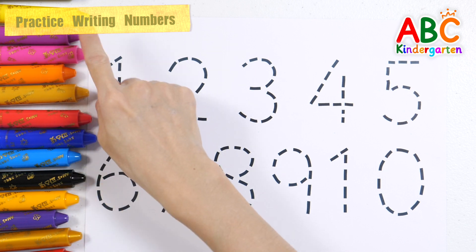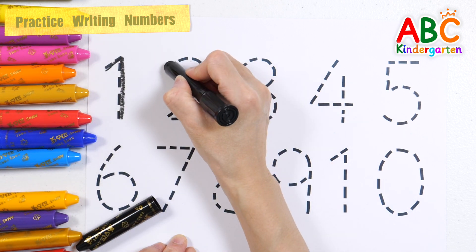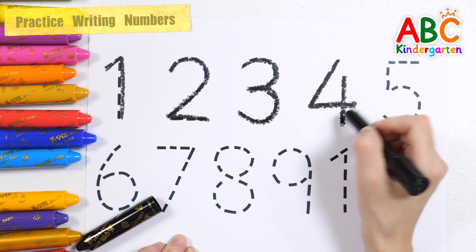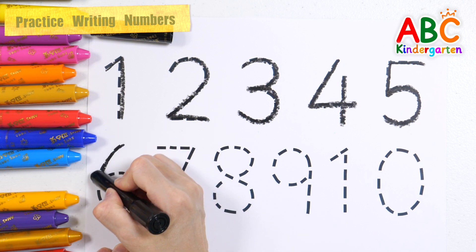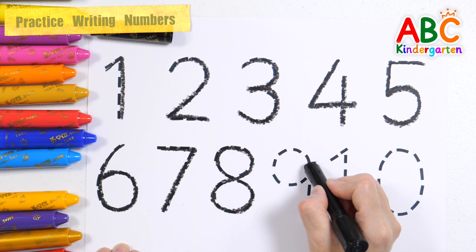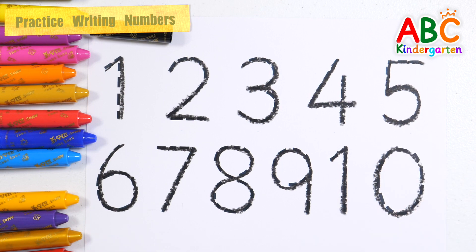Let's write numbers 1 to 10 with black crayon. 1, 2, 3, 4, 5, 6, 7, 8, 9, 10. Great job!